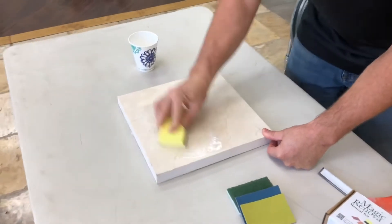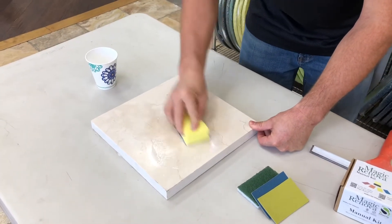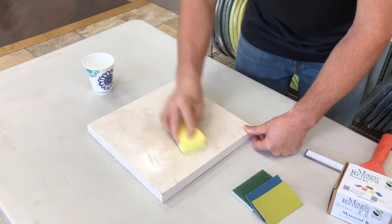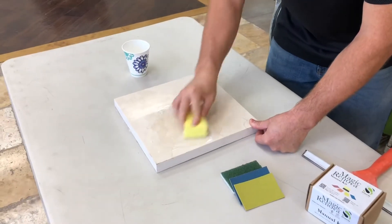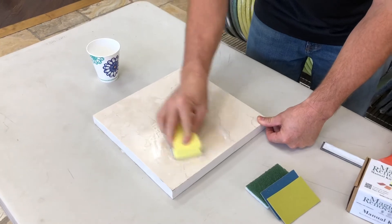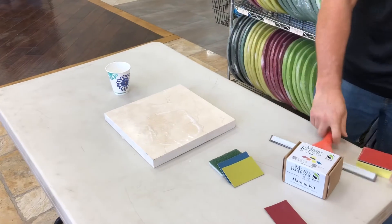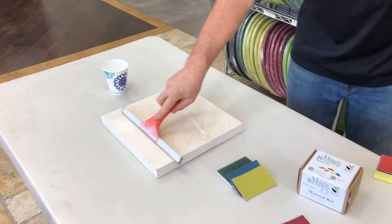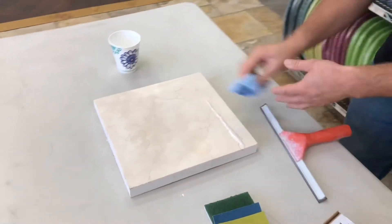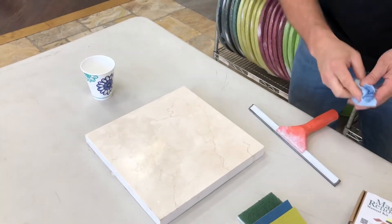This is perfect for the professional and also for just a homeowner who wants to keep and maintain their stone. A lot of people have coffee tables made of marble, and this is a very common problem — etch marks just from leaving a glass on it. So this solves a pretty common problem.